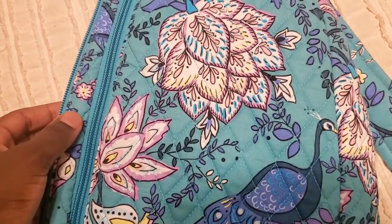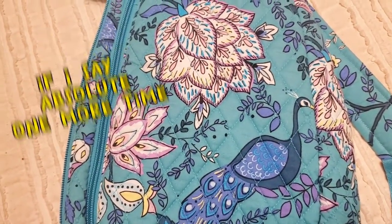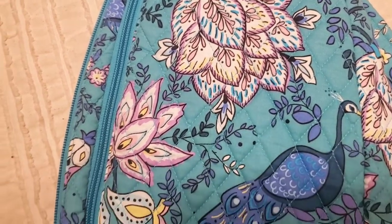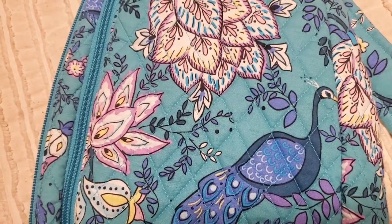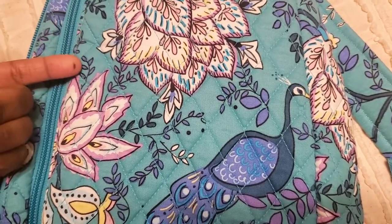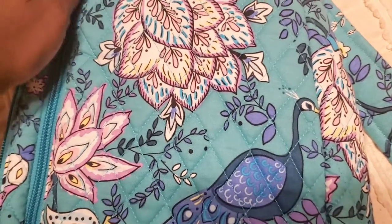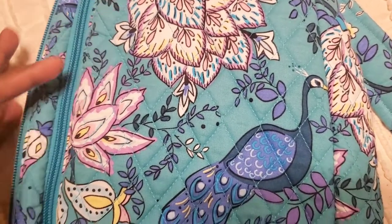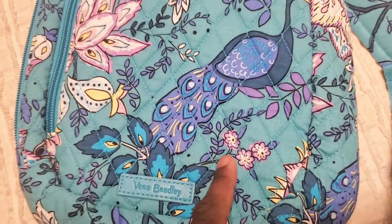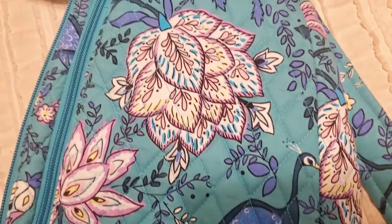Just going up and showing you — the background is a teal, absolutely stunning. Teal is one of my absolute favorite colors. Showing you the beautiful flowers on the front: the background is teal and it has a darker teal with the leaves, and it also goes into purple — a darker teal with kind of a purple nuance. These flowers are all different types, and I would classify this as a peacock flower. It's just gorgeous — I love how they did all of this.